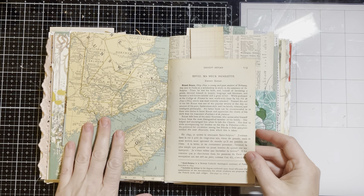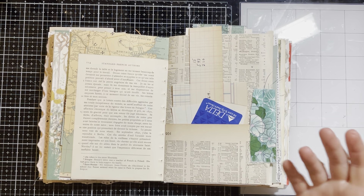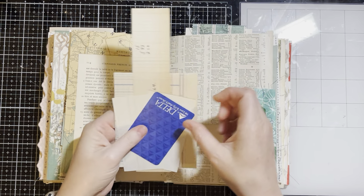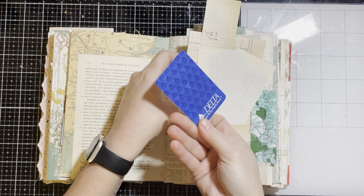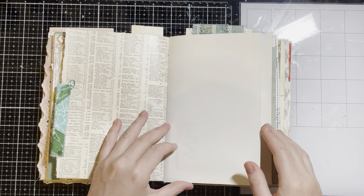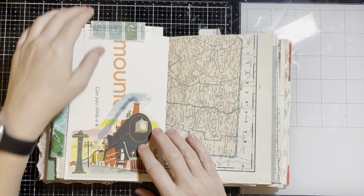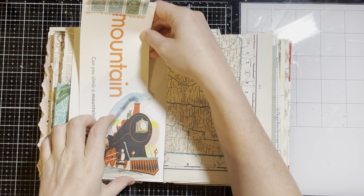More vintage Atlas — this is in a different language, French — standard French authors. This pocket is more just off cuts of the ledger that I used, and then a playing card from Delta. It's got some fabric there. This is another image from a vintage children's book with a flash card with some fabric on top.